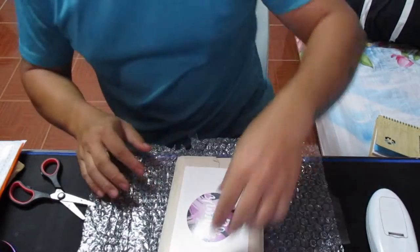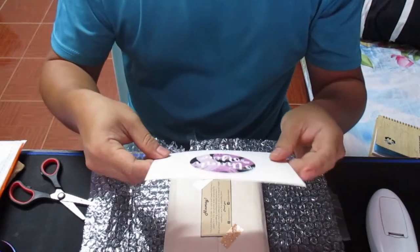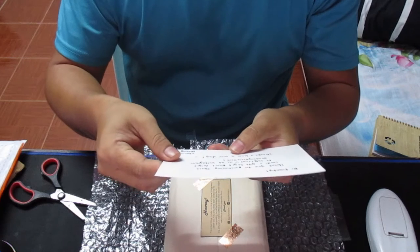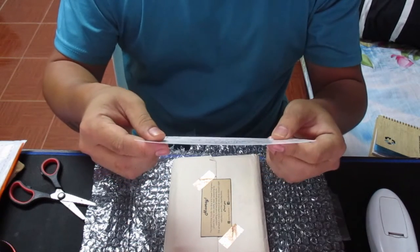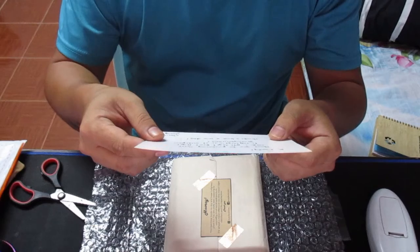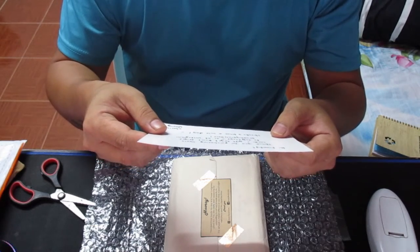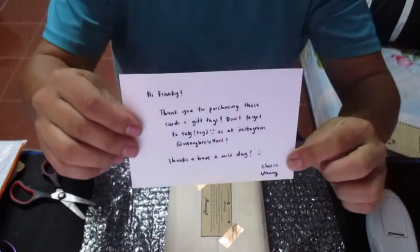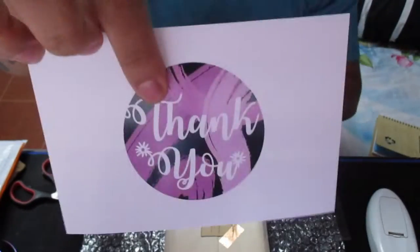Okay, we have a thank you card. It says: 'Thank you for purchasing this card. Don't forget to text us at Mary B Letters.' So, thank you cards!